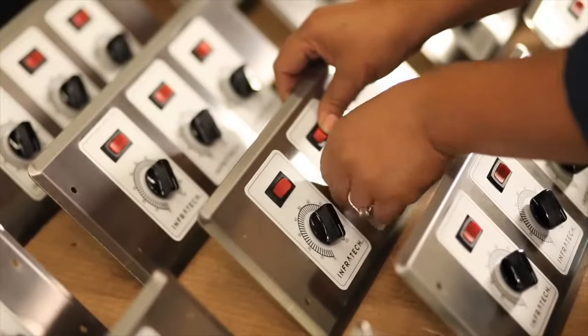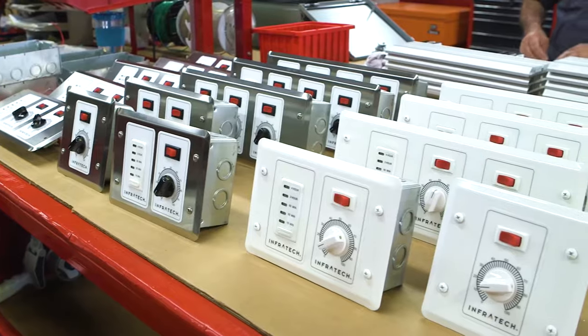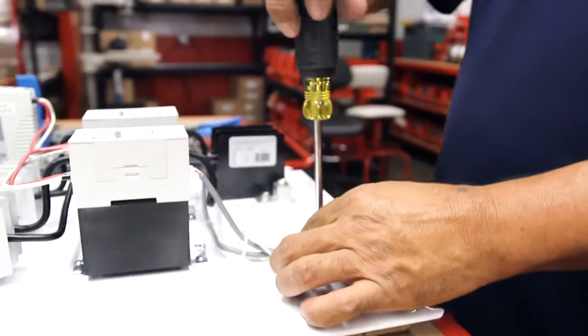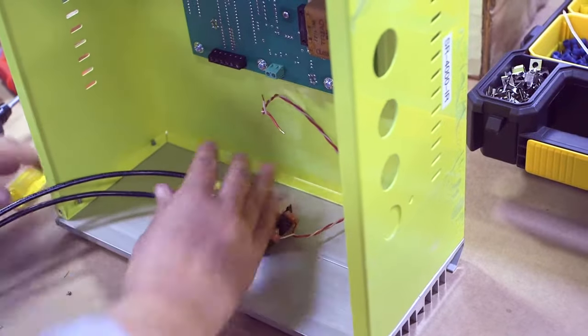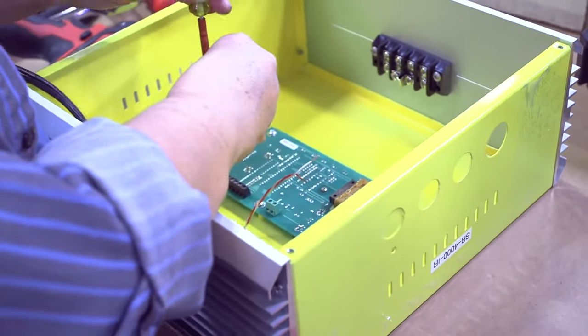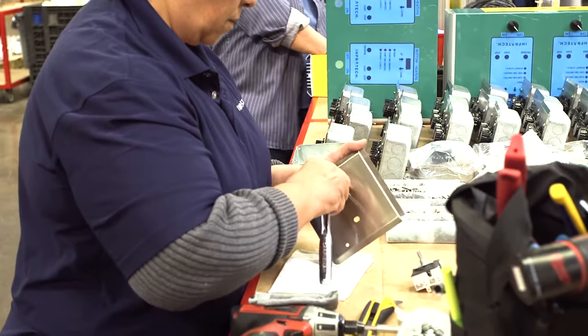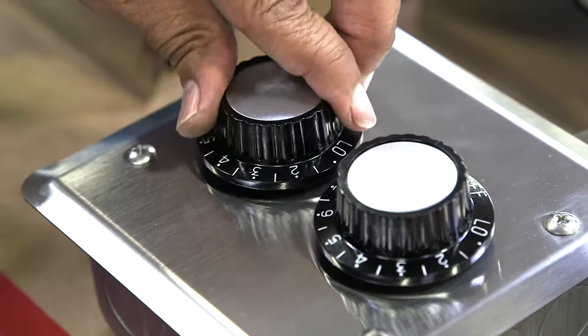Infratech has a proven track record when it comes to the engineering, design, and manufacturing required to create standard and custom control packages of outstanding quality. Our variety of controls are one of many features that make Infratech a partner of choice among leading architects, designers, premium home builders, and engineers.